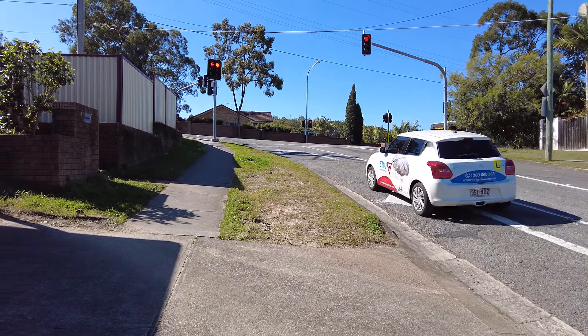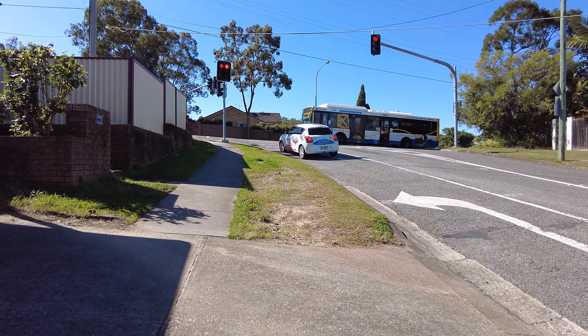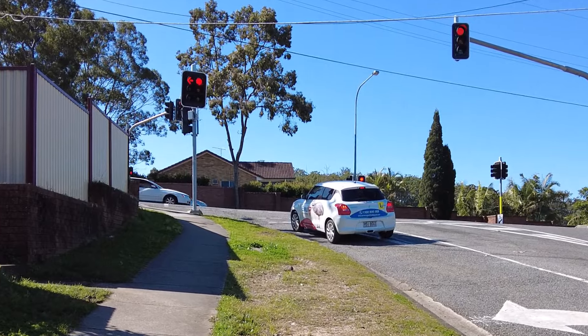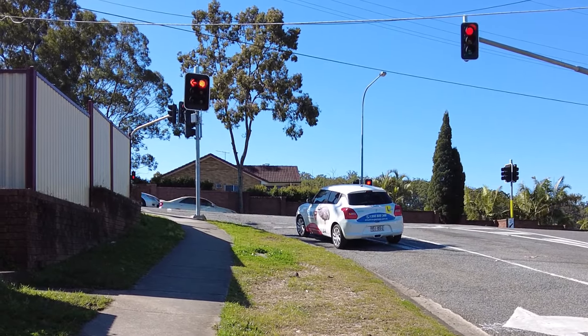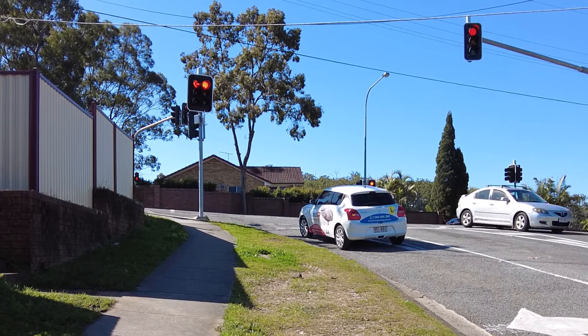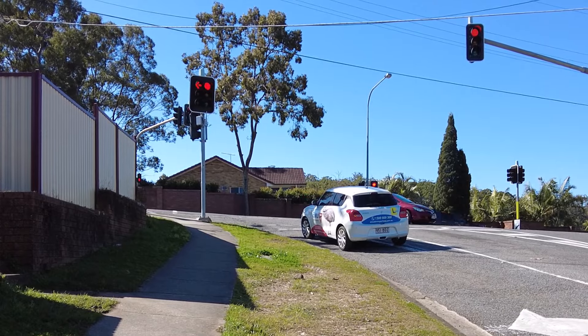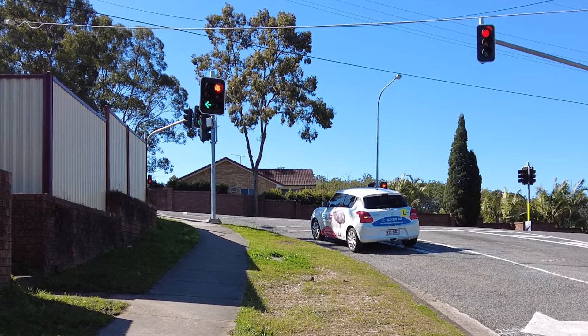Another situation where you need a hill start is when you stop at a red light on a hilly road. As soon as you come to a full stop, put your handbrake up and go through the sequence mentioned earlier. It is very important not to roll back, especially if there are cars stopped behind you. Also, if you stop behind other cars at traffic lights on a hill, make sure you maintain a safe distance with the car in front in case they roll back before moving.